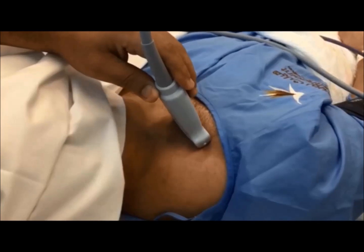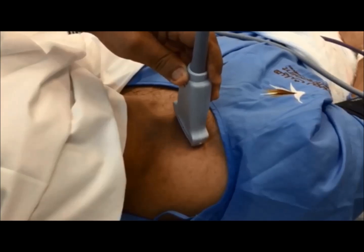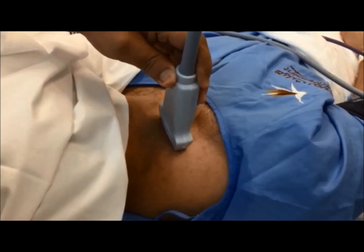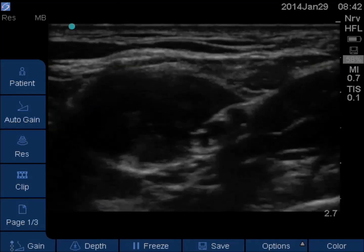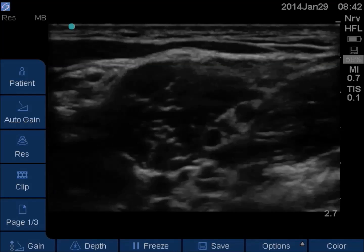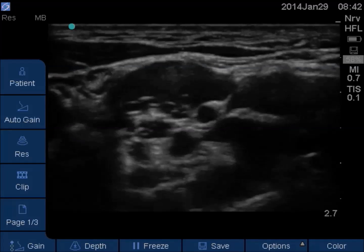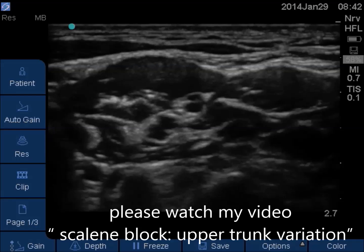Once you identify the artery, tilt the probe slightly and then slide it proximally. While sliding the probe, fix your eye on the brachial plexus. At the desired level, stop the probe. With proximal sliding of the probe, usually — but not always — the roots and trunks of the brachial plexus can be seen between the two scalene muscles.